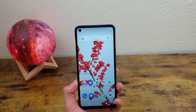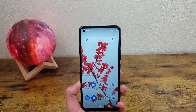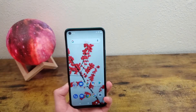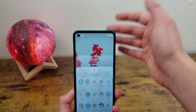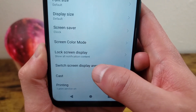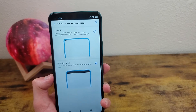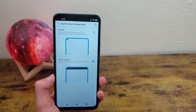The last thing I'm going to show you is how to switch the screen display area. Basically, what you can do is have a black bar go above the camera cutout area so the camera isn't cutting off part of the display. Go to Settings, Display, Switch Screen Display Area, and now you have the option to keep it by default or exclude the top of the screen from the display area. I personally would never do this, but if you want to and it looks better to you, then by all means do it.